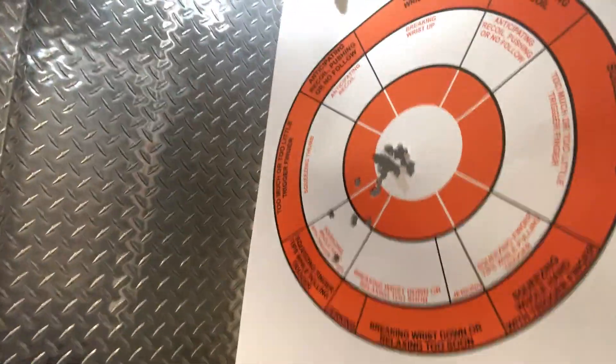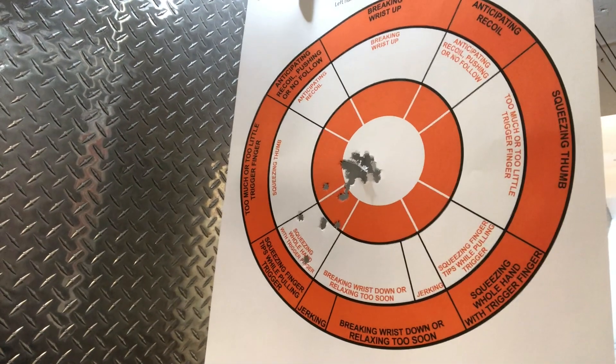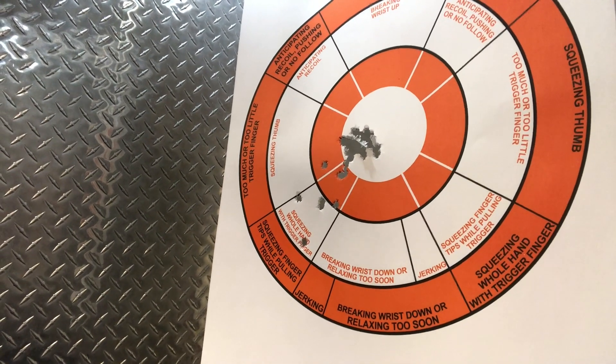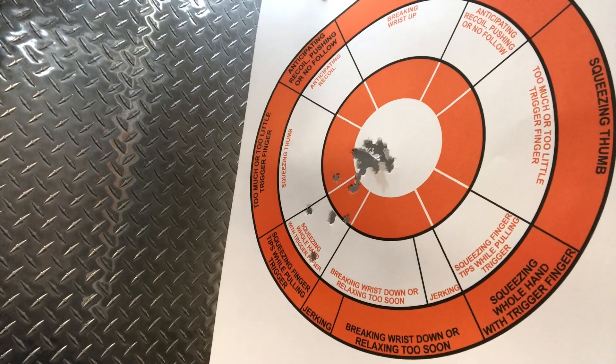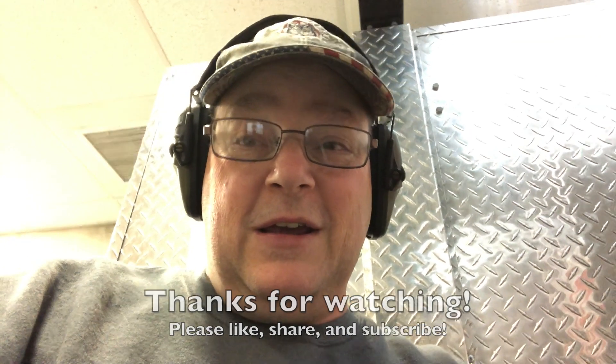We've shot 25 rounds of Hornady Critical Defense through the Glock 42. Here's the final result. You can see, not exactly on target, but I have a good-sized hole right in that bullseye area. A few down and to the left — I'm pretty consistent on that, so I know what corrections I need to make. All in all, I'm pretty pleased with the pistol. The first round or two had some trouble, but that was the only time — once I got through that, everything was flawless. I'm very happy with the Glock 42. You guys have a great day and keep shooting.